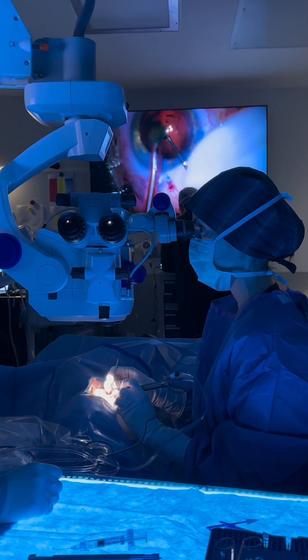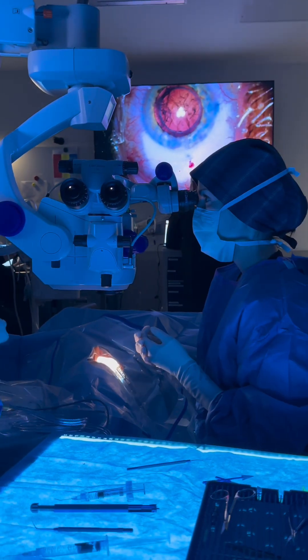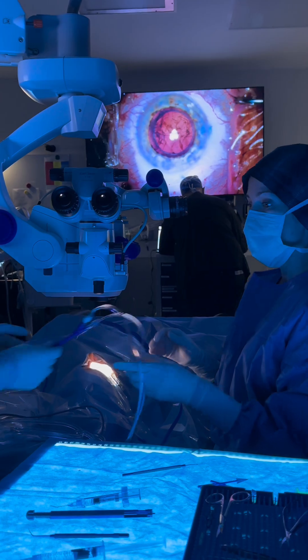Patients are sedated but they're not fully asleep. Sometimes our patients do comment that they see beautiful lights and different kinds of visual experiences during the removal of the cataract.